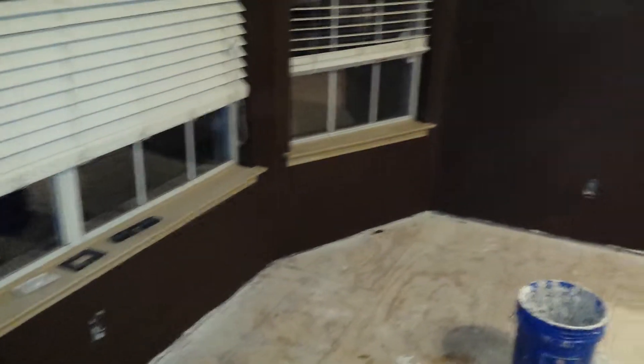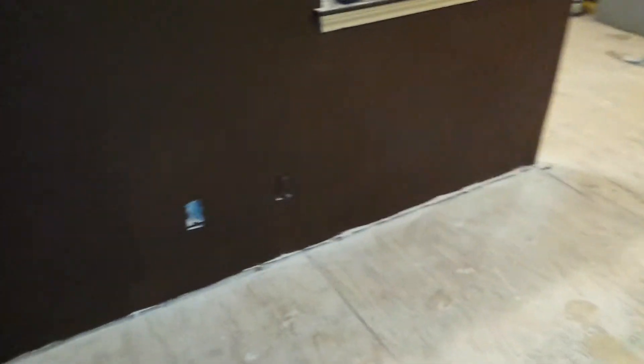Everything else here in the living room is already done with painting. All that's needed is to put in the baseboards and the flooring.